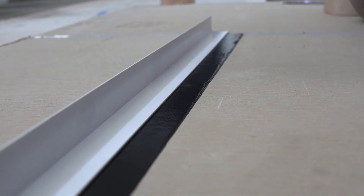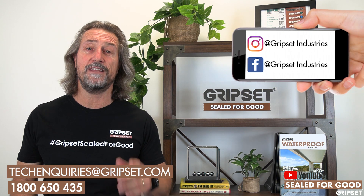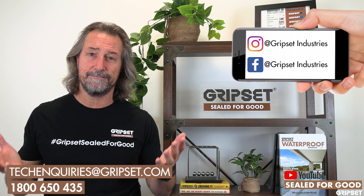If you'd like to know more, check out the TDS, find out from any of our staff around the country, or check out 1800 650 435 for tech services — they are there to help you with it. For more details on the BRW range, go to www.gripset.com. I'll see you next time — Sealed for Good.